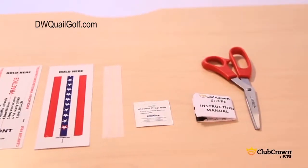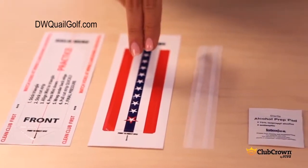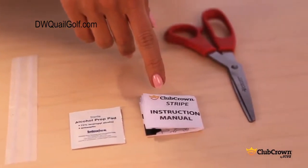These are the items you will find in your package: a practice stripe to install first, a Club Crown Stripe for your club, cut strips, an alcohol prep pad, and written instructions. You will also need a pair of scissors.